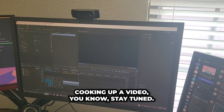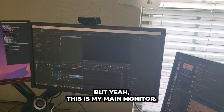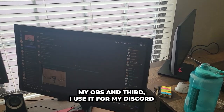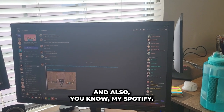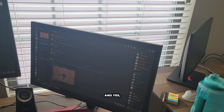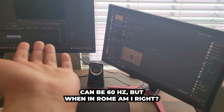So to get us started, you can see that I have three monitors. I'm right now cooking up a video — stay tuned, maybe it's this video, who knows. This is my main monitor, I use it for gaming. My secondary monitor I use for OBS, and the third I use for Discord to stay connected with the boys and also Spotify. All three monitors are 144Hz — yes, I know the secondary monitors can be 60Hz, but when in Rome, am I right?